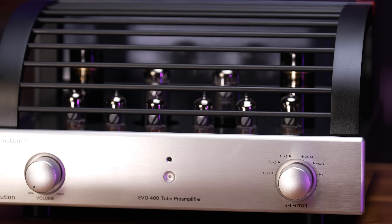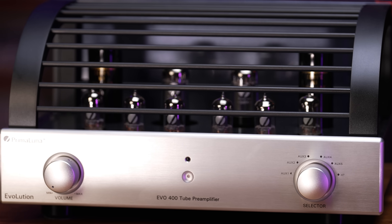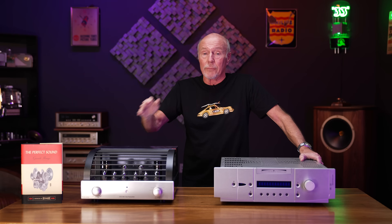Solid state power amplifiers have an input impedance typically of around 50,000 ohms. So that also would not be an issue for this preamp or this one. This Prima Luna has an output impedance of 256 ohms — so that's very, very low and you can run it really with anything, just like this one.